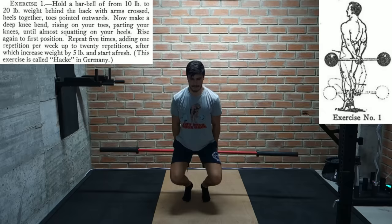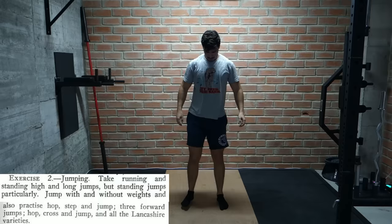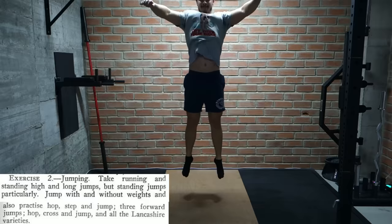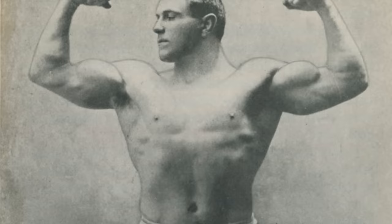For the next two exercises there are no drawings, but he's basically telling us to practice all sorts of jumping styles with and without weights, and also to do long runs while skipping on the toes of one foot. Which is a pretty funny mental image — I would pay good money to see 100 kilo George skipping around the room on one leg.